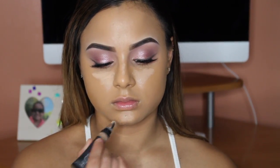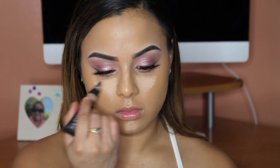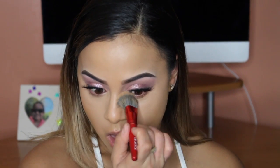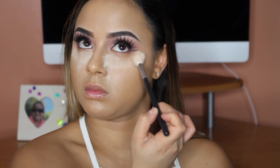I took the Huda Beauty Concealer and I'm applying it to my normal areas and blending it out. Then I'm using the Laura Mercier Translucent Powder to bake underneath my eyes and set the rest of my face.